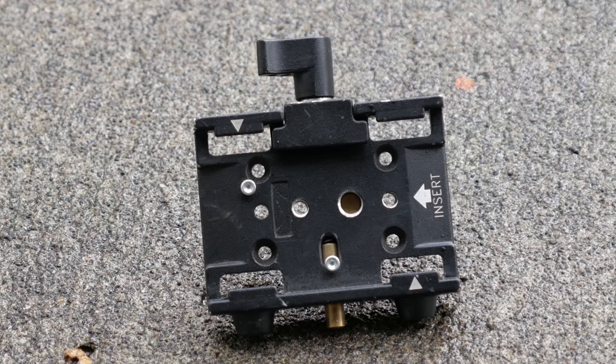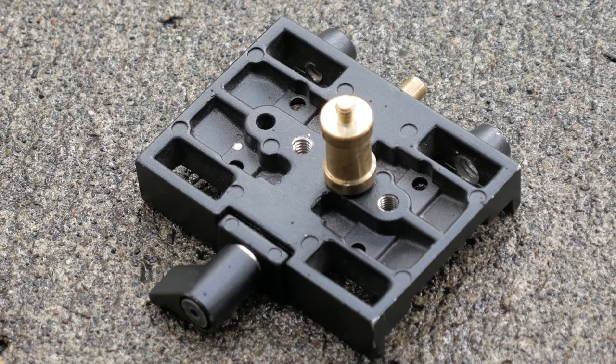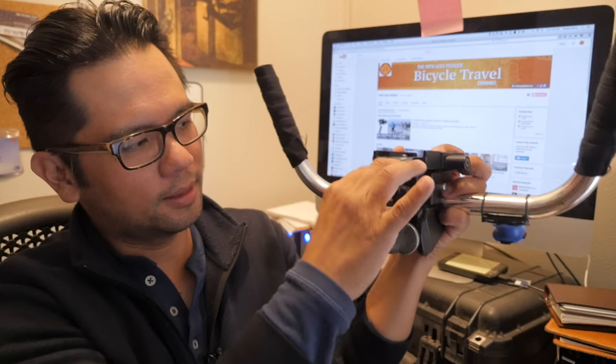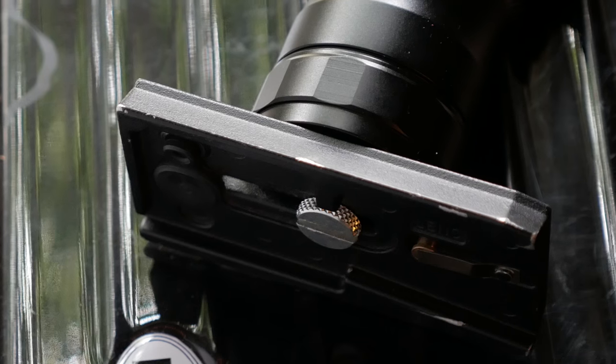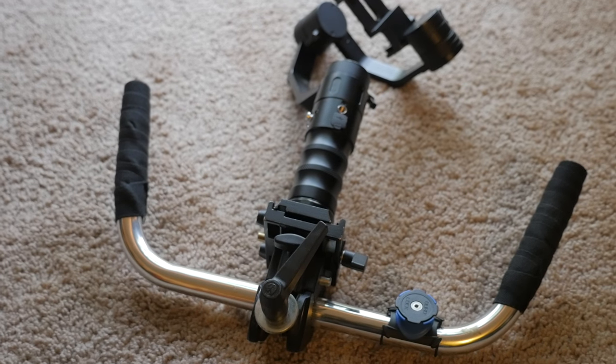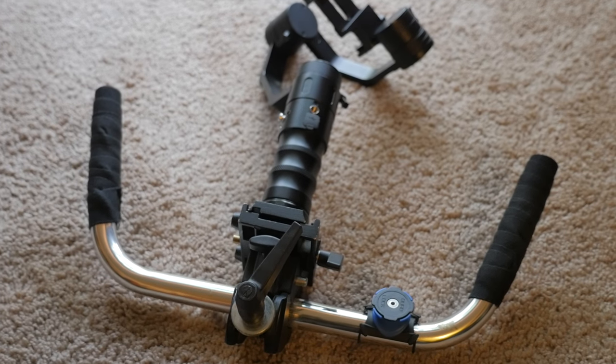The next step is to find a quick release plate. This one's made by Manfrotto — it's made for their 577 plates — and I've attached it to a stud that then mounts onto the clamp that we just put on. And this is essentially it. After this, you take the Manfrotto plate and put it on the base of your gimbal, and just slide the whole mechanism onto here.